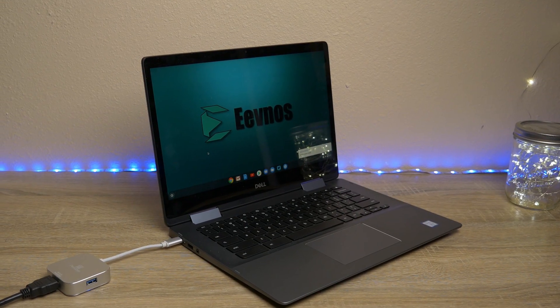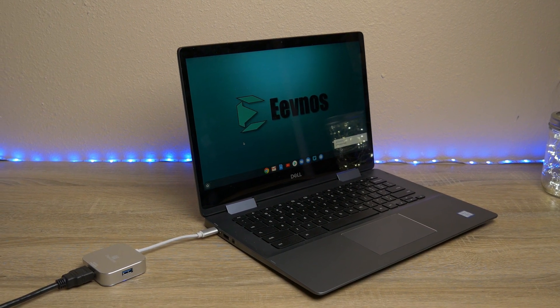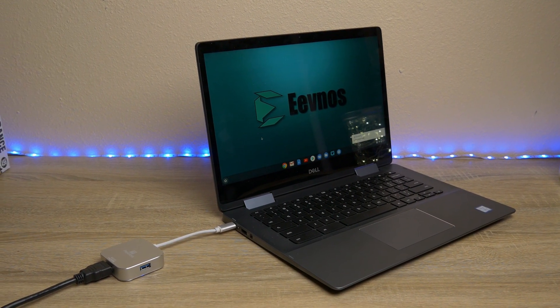The method that I use requires external hardware. I will have a link down in the description to a few pieces of hardware that I've tried that have worked very well with this. There are also some software options, but I have never had good luck with any of the software options, so I recommend using one of the hardware options that I'm going to show you in this video.